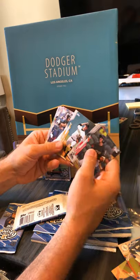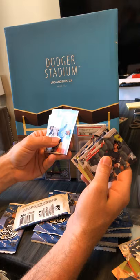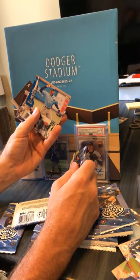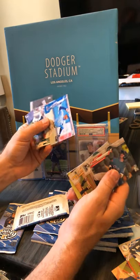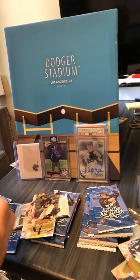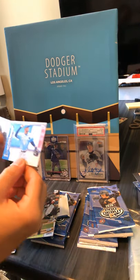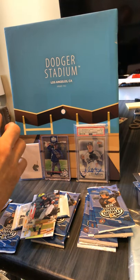Jeremy Peña — that guy. A Wander Franco numbered to 150 — that's pretty sick. See here, I was thinking this didn't have any color in it but it looks like that one needs to get sleeved up right away.